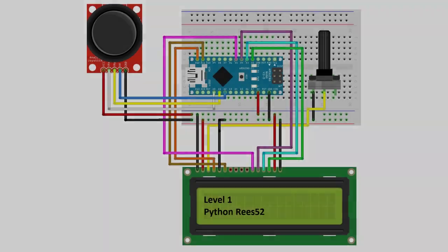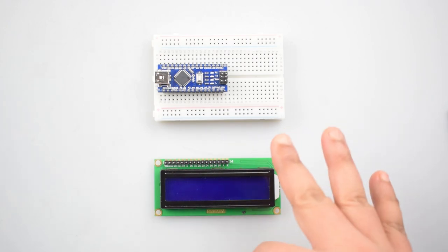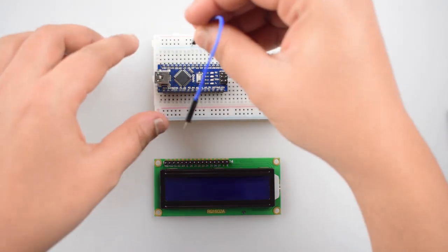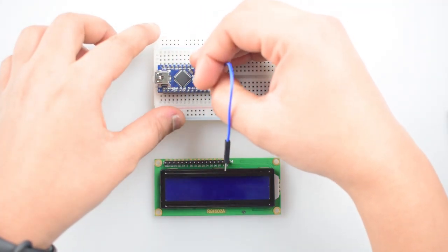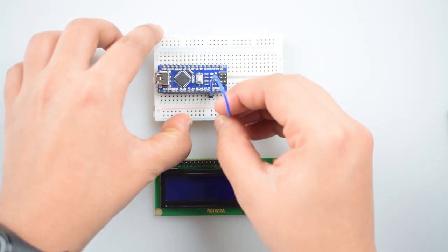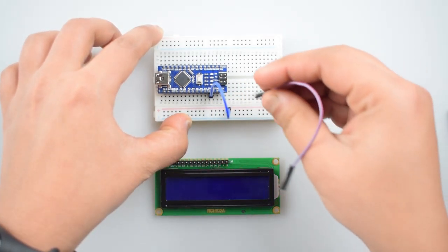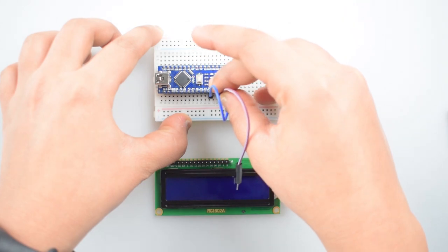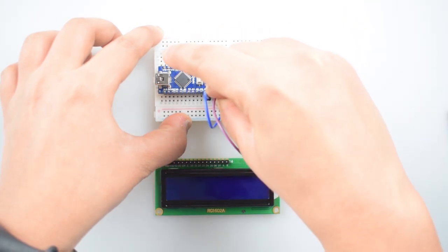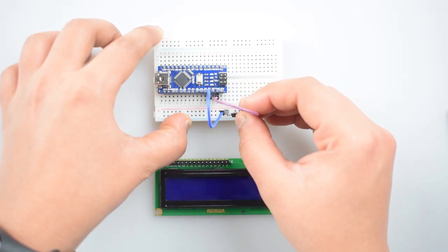So, let's get started. And this is the circuit diagram. First of all, we will make a common ground and VCC connection on the breadboard by connecting the 5V pin of Arduino Nano with the positive rail on the breadboard, and connect the ground pin of Arduino Nano with the ground rail on the breadboard.